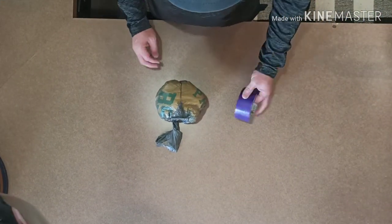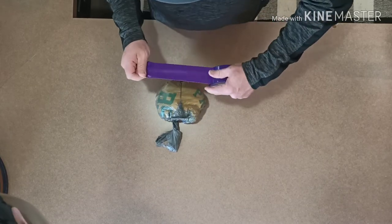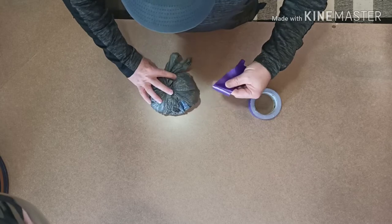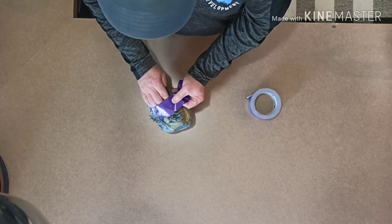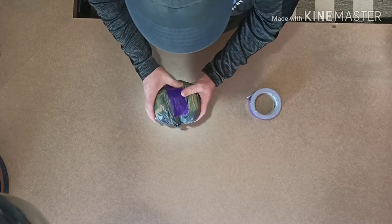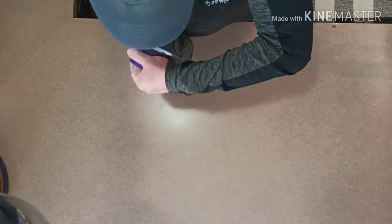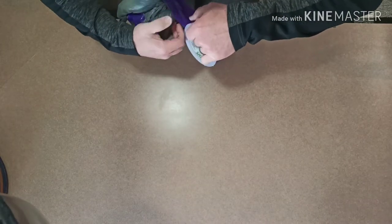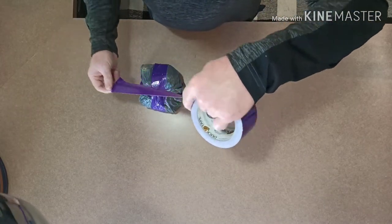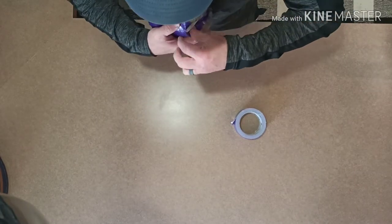Now we've got to tape that ball. We're going to use purple duct tape this time — last time I used black, but you can use any color you want. The first thing you want to do is get that end of the knot and tie it down so it's out of the way. Tear off a small piece and fasten it in there to keep that down. Then you're going to wrap all the way around one way and tear it off, then go across the other way and tear it off.